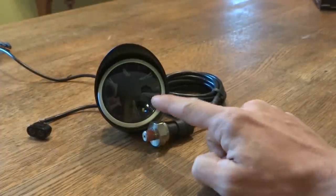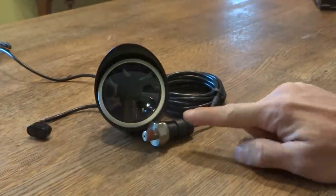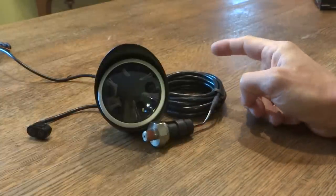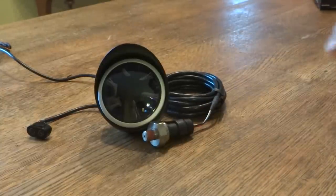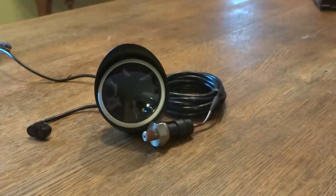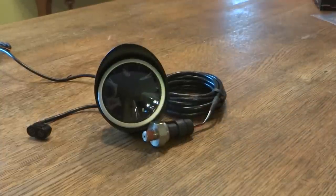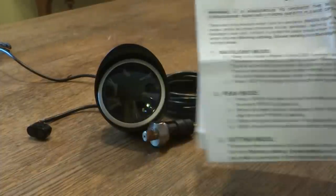Here we have the gauge, the bezel, the touch panel, the sensor and the lume. Then the holder which you can place on your dashboard, and there's the sticker and the instructions on how to install it.